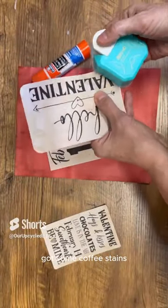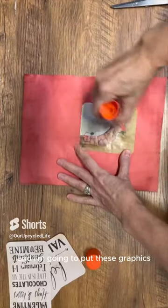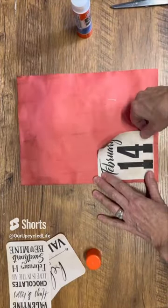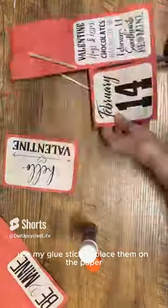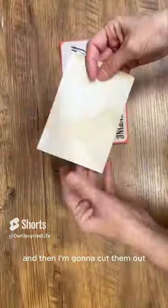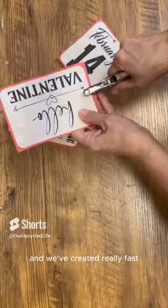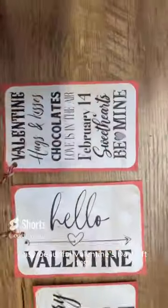I've got some coffee stained red scrapbooking paper and I'm going to put these graphics on the red scrapbooking paper. I'm going to use my glue stick to place them on the paper, then cut them out, punch a hole in the top, add a little bit of twine, and we've created really fast, easy, beautiful Valentine's Day gift tags.